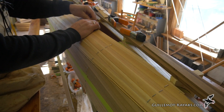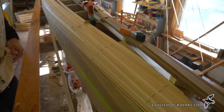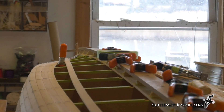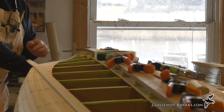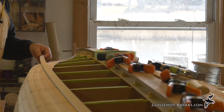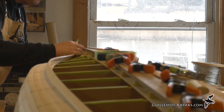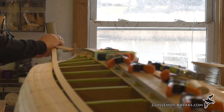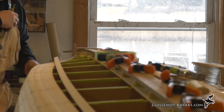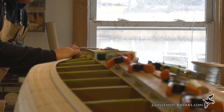Now we'll hold that in place and come down to the other end of the boat, cut off the excess. The taper comes back this far — mark that, drop it in. All right, that'll fit.